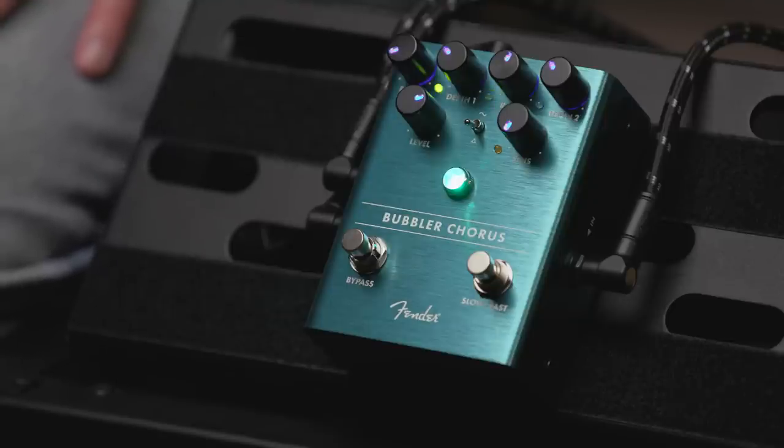This particular chorus pedal was done in a really old-school way using an analog bucket brigade delay IC, so it's true analog circuitry all the way through.